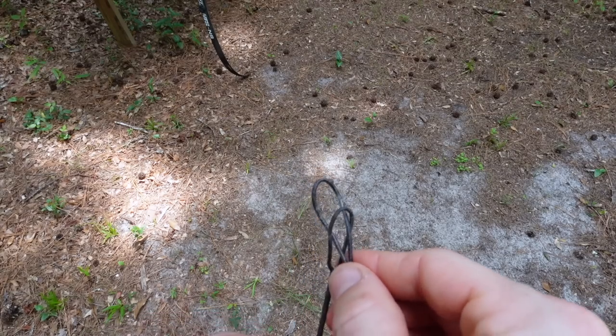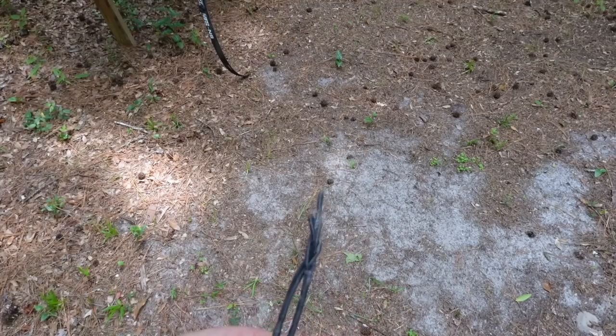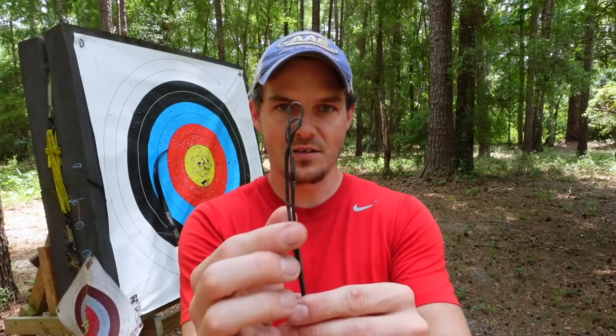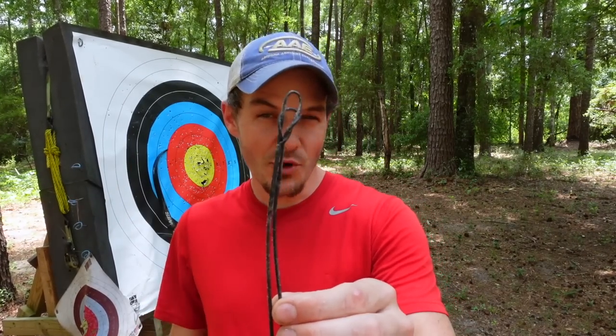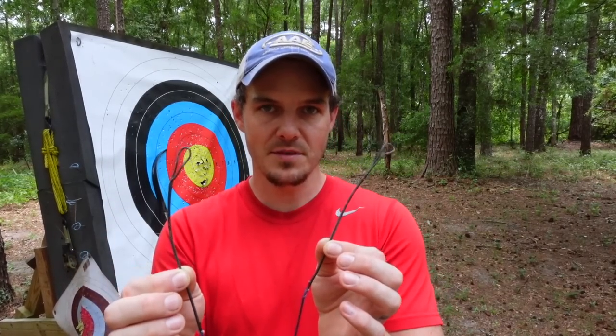If you don't have a tool like that or a paperclip, here's a third method. Take one of the loops, pass it through the other loop, then take the loop you passed it through and pass it through the first loop, pulling them together into a looped knot — they can't twist or untwist. To break them apart, just give them a wiggle and they pop apart. Then loop it on your limbs without letting go of the loops, because if you let go, it will likely untwist itself and cause brace height changes.